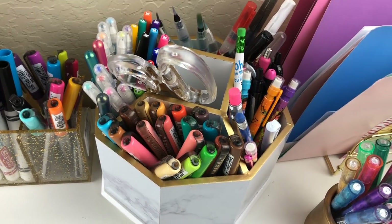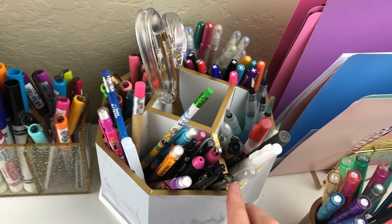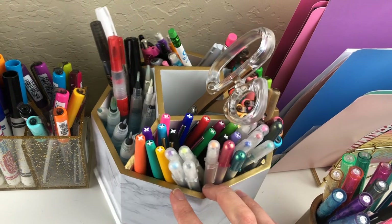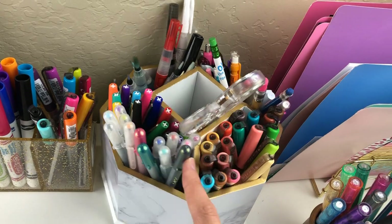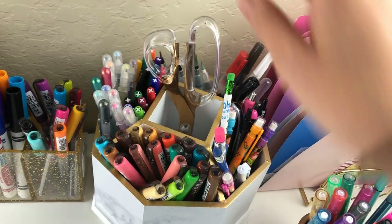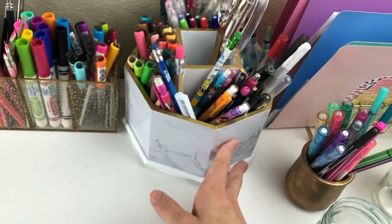I used to have this really big one that turned — it was so pretty — but I found that it wasn't really working for me personally, even though I saw lots of people using something similar. That's why it's so important to find what works for you. For me, I can only have the things on my desk that I really use often. Otherwise, it just feels like clutter to me, and everybody is different.